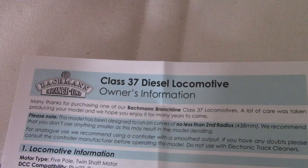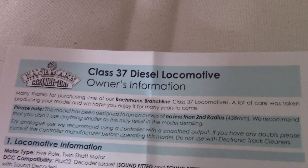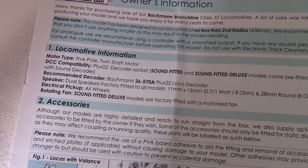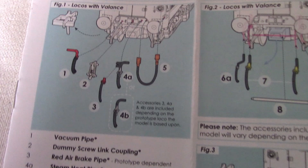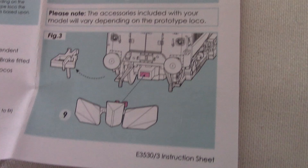Bachmann Branchline Class 37 Diesel Locomotive owner's information. Just some stuff. Okay, information, accessories. You can pause here to read all that, I'll just keep it here for a couple of seconds. Now if we move on, you can attach parts to the model. There's the snowplow. Lighting feature switches.